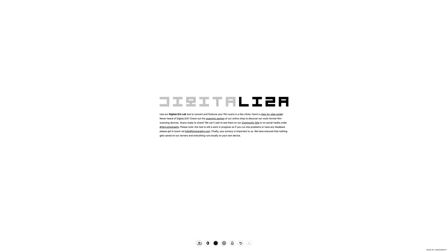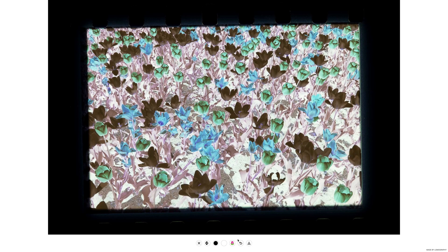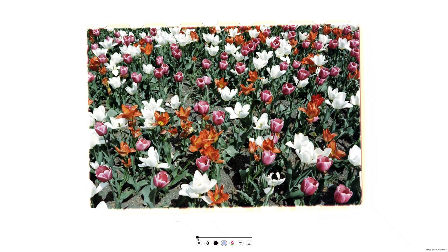Now we will show you how to convert a scan of a Lomochrome Metropolis film. First, upload your photo and remember to revert any settings. Then, invert your scan, pick the black point and adjust, and pick the white point and adjust.